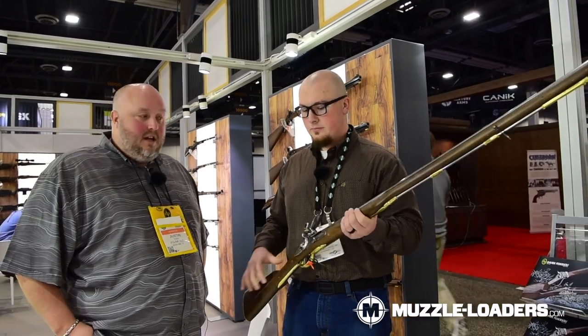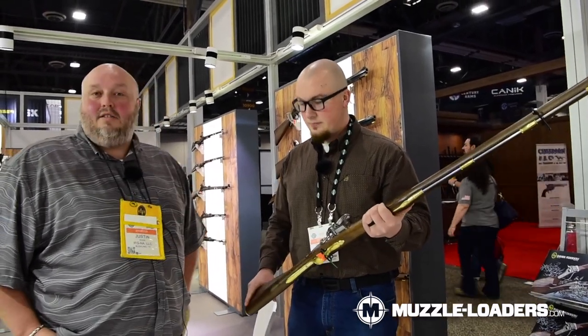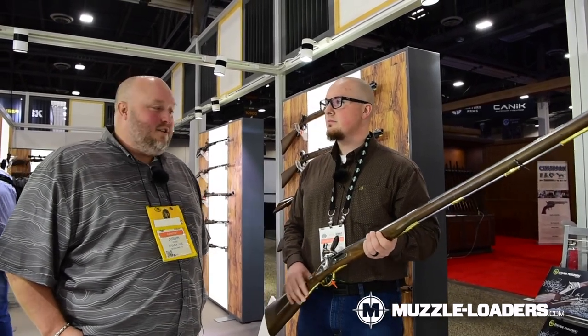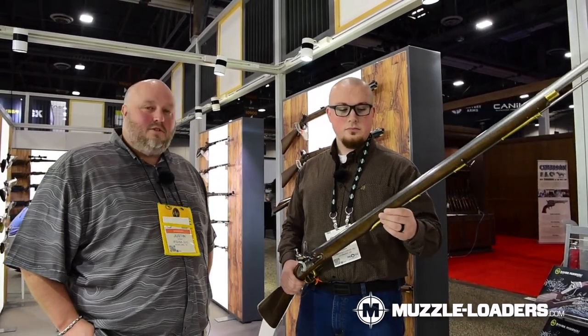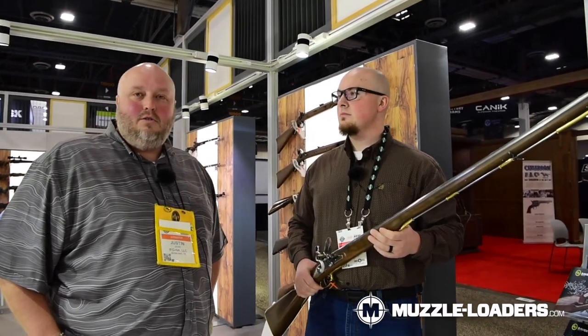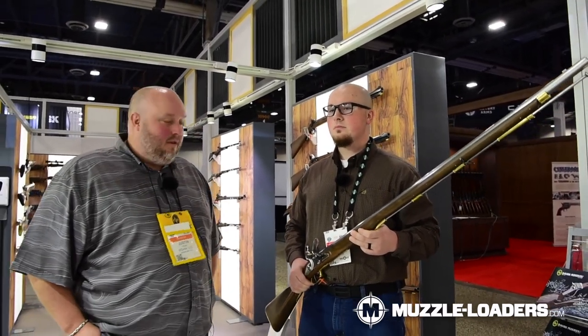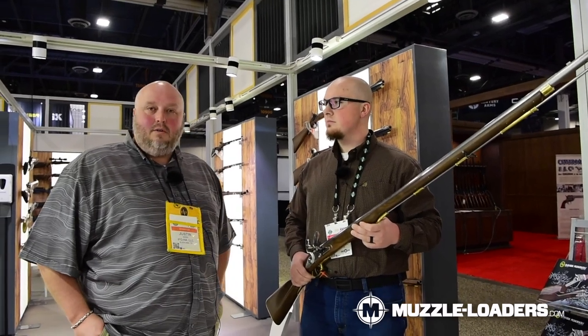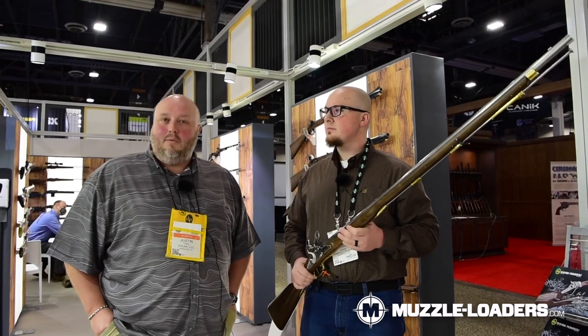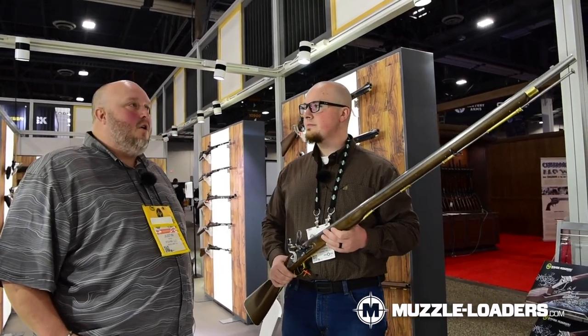The steel is in the white, so you have to care for it like an original. If you don't pay attention, it'll start showing some corrosion. Always keep these guns in a dry place, oil them after you use them, and make sure you've got all the powder and residue away from the gun.